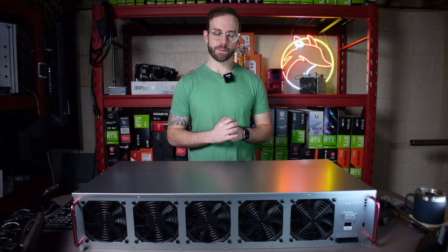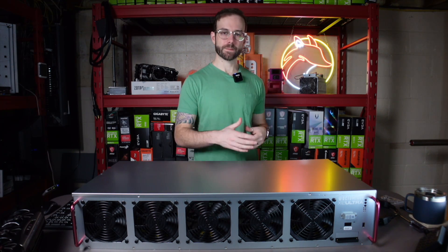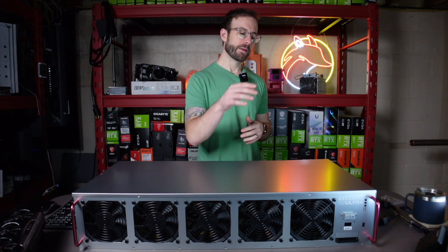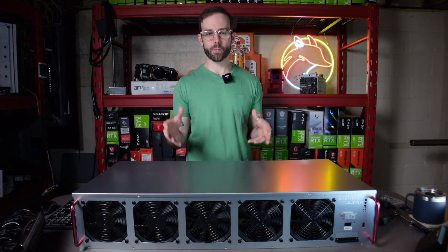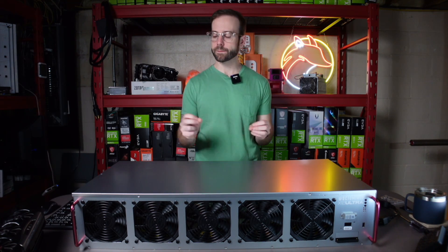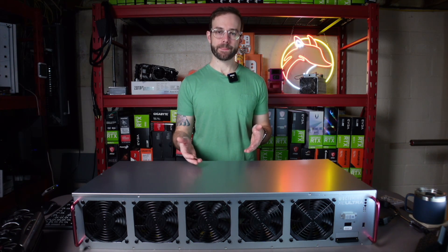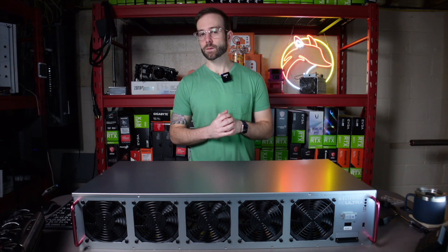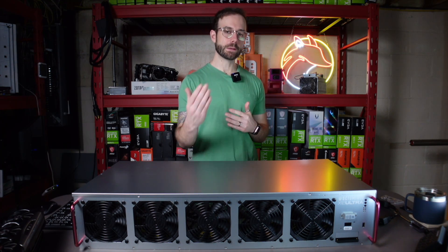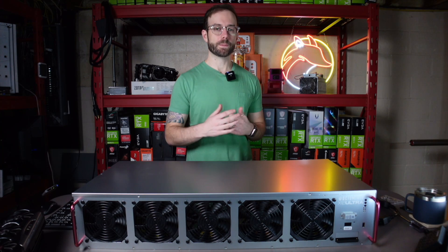That's my review and overview of this OctoMiner X12 Ultra. I think this thing is awesome. I love the custom features built on HiveOS, I love the power supply setup, I love the display on the front giving you readouts of temperatures and sensors. All the little bells and whistles really set this apart from its competition. The only downside is that they're really hard to get, so hopefully in the future there can be opportunities for people like you and me to pick these up in smaller quantities at an affordable price.